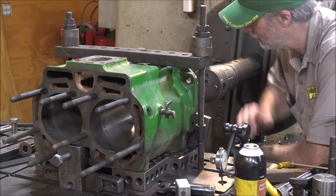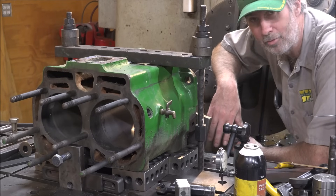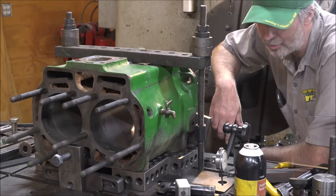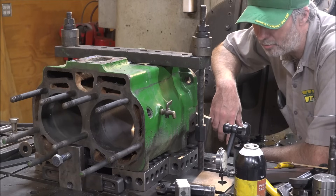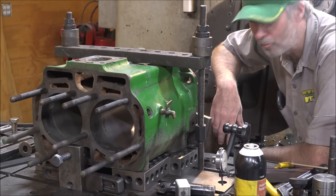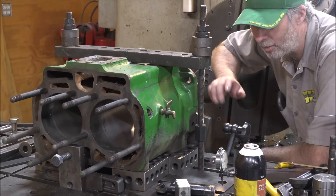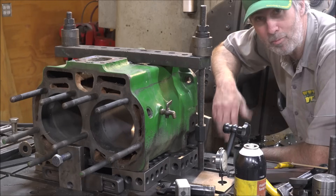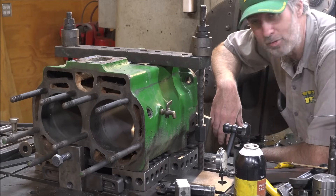Got another boring job here today. We're going to fix this block for some oversized pistons because we're going to hone out the years and years of gas going in the bottom of the bore, washing the oil off and making the rings wear more on that side, combined with coarse moisture from sitting, causing corrosion and pitting and whatnot. Wasn't going to be able to get this serviceable at standard size, so the customer was able to locate some .45 over pistons for this thing.